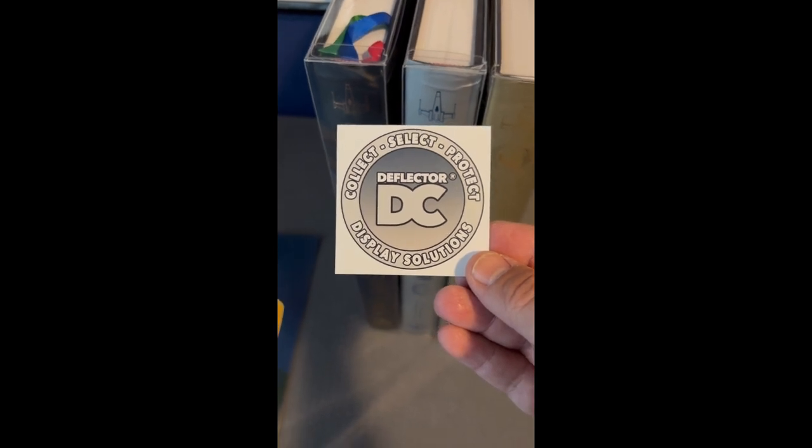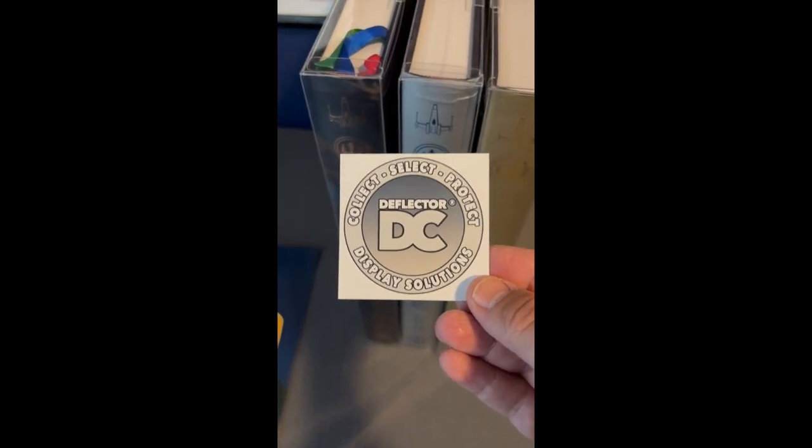Collect, Select, Protect — Deflector DC Display Solutions. A lot of our followers have the Red 5 Design Star Wars Toy Guide for the Kenner Action Figures.